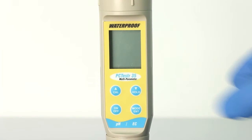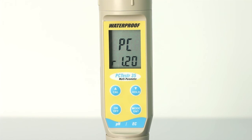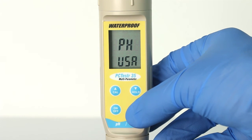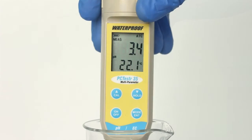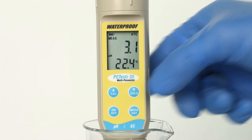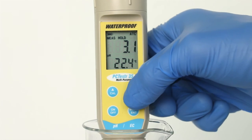Press ON-OFF to turn the meter on, then press MODE ENTER to select either pH or conductivity mode. Fully submerge the sensor in your sample and wait for the reading to stabilize. Note the reading or press HOLD during measurement to freeze the display. The HOLD indicator will display when the reading is held. Press HOLD again to resume live measurement.